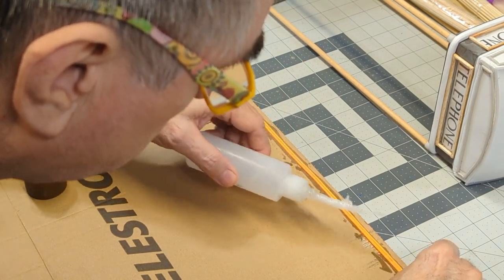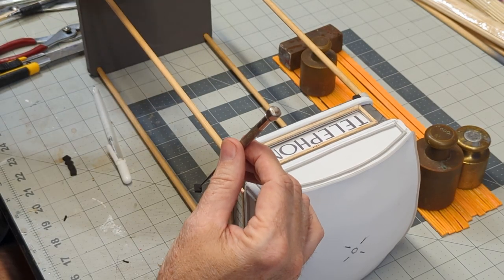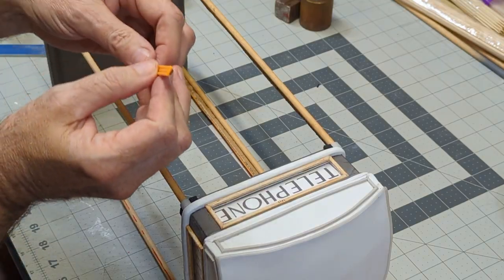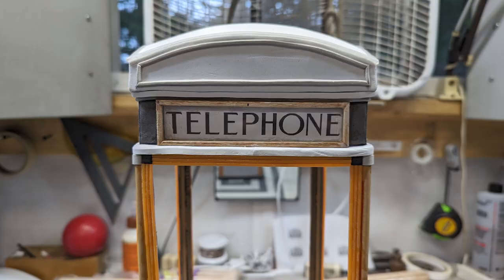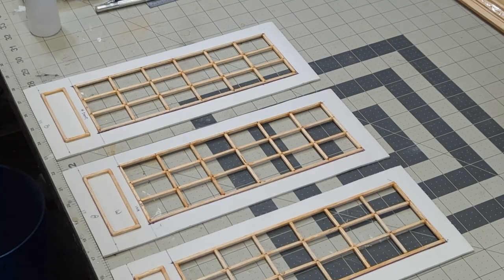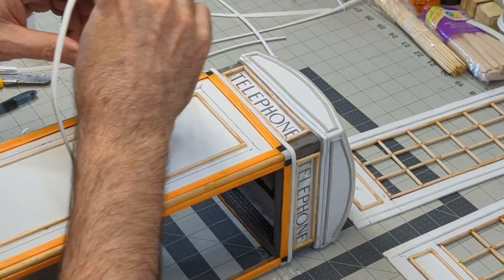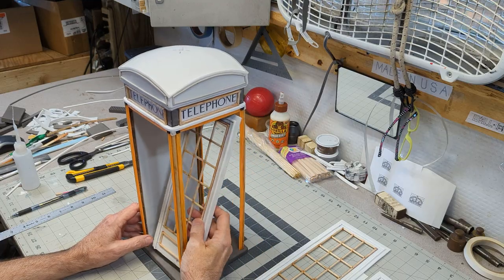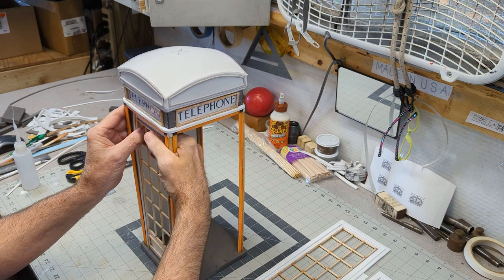I used weed eater line as a substitute for trim molding and cut doors and windows out of EVA foam. The foam that was cut at a 45 degree angle is used as trim molding. After the windows and doors are assembled, I glue them into place.